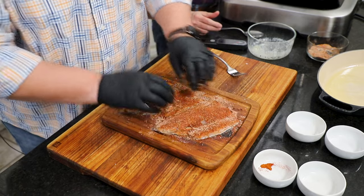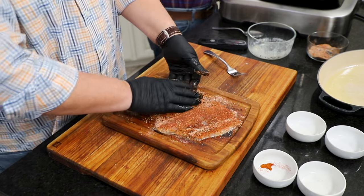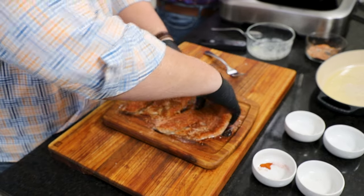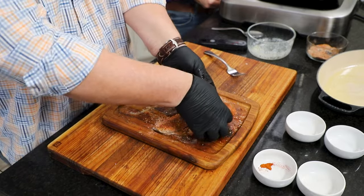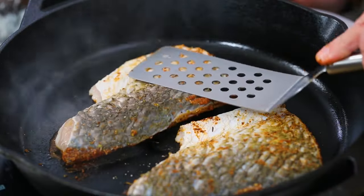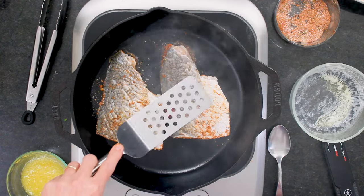Am I going to go flesh side down? Flesh side down. There's no butter, there's no oil. And get ready to have your vent on, have the doors open, because it's going to create some smoke. You're not burning it — you're just charring it. See how the smoke is coming up? That is real smoke and it will set off your fire alarms, so you might want to turn them off.